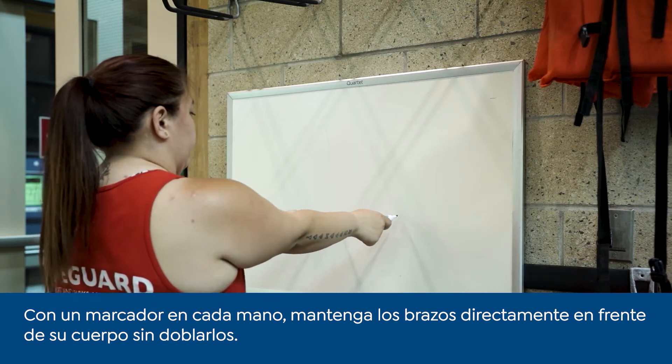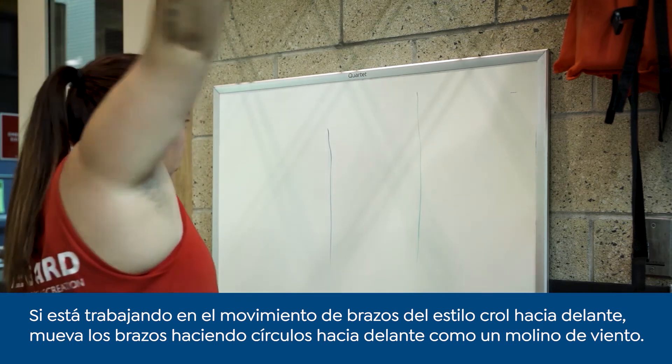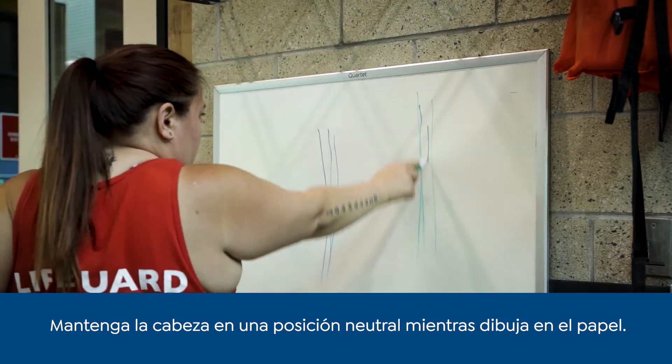With a marker in each hand, hold your arms out straight in front of you. If you are working on front crawl arm circles, your arms will move in a forward windmill motion. Your head should stay in a neutral position as you draw on the paper.